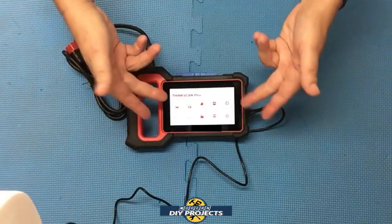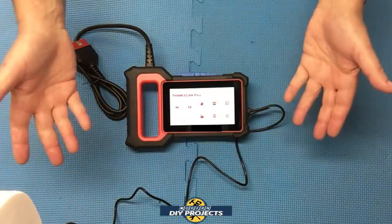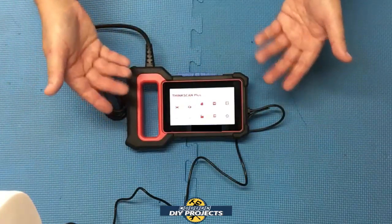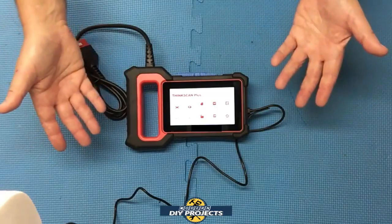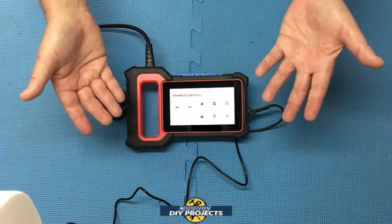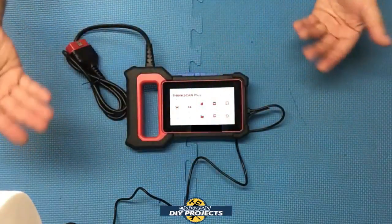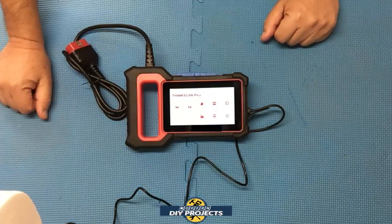Before we connect this to the vehicle, a couple of things I wanted to point out. This scanner has a really cool design — a built-in handle. Whether your hands are dirty, oily, or greasy, you don't need to worry about holding the scanner and having it slip out of your hand. One hand can get a firm grip on the scanner and you don't need to worry about losing control over it.